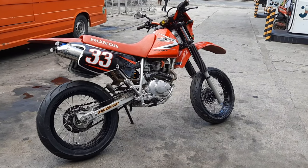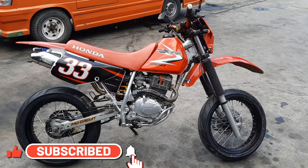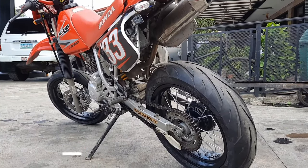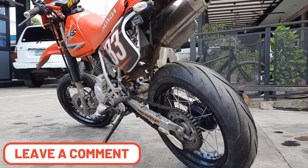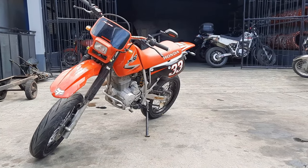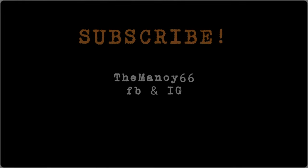That's it for this video. If you liked it, give it a thumbs up and subscribe to my channel. I also made a review on the Honda XR200 a while ago, so go check it out if you want to know more. Lastly, if you are in the Philippines, especially in the island of Cebu, feel free to drop by our gas station to hang out with me and the Revolt Cycles crew. As always, see you next time.